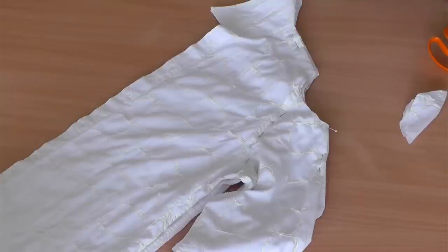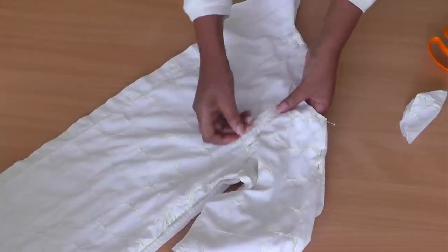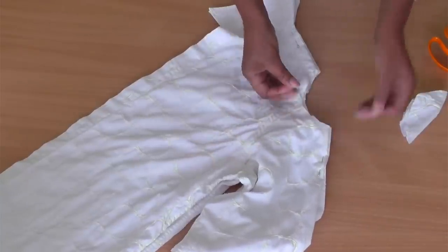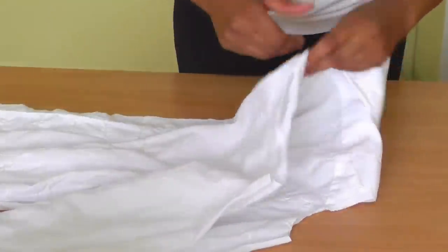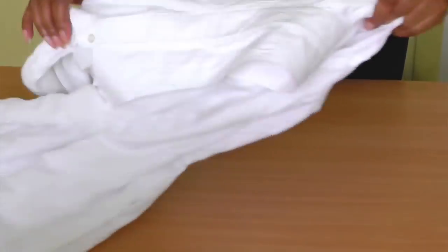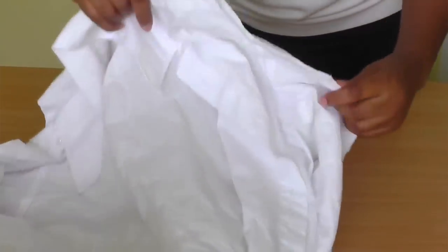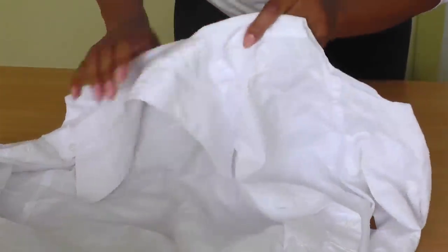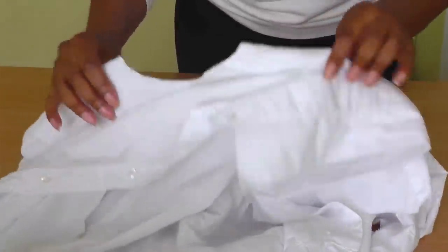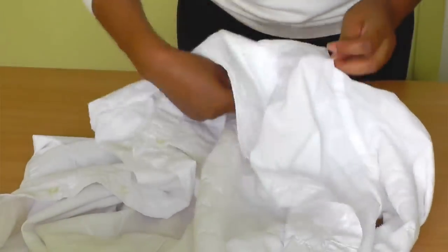That is how simple it really is to create one of these cold shoulder tops. All I need to do now is remove the pins and it's ready. I've now removed all the pins and this is what you get — you've got the cutout on both sides. It's so simple and super easy to do.